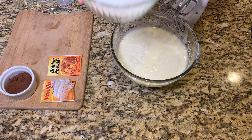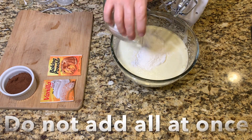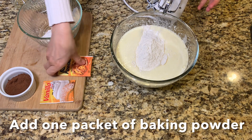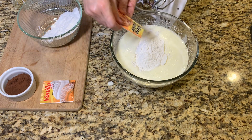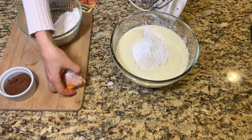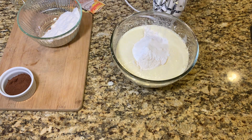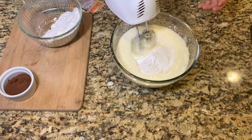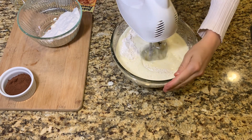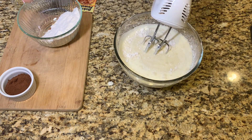Add your flour — do not add all your flour at once. Add one packet of baking powder. Add one packet of vanilla powder. Then add the rest of your flour.